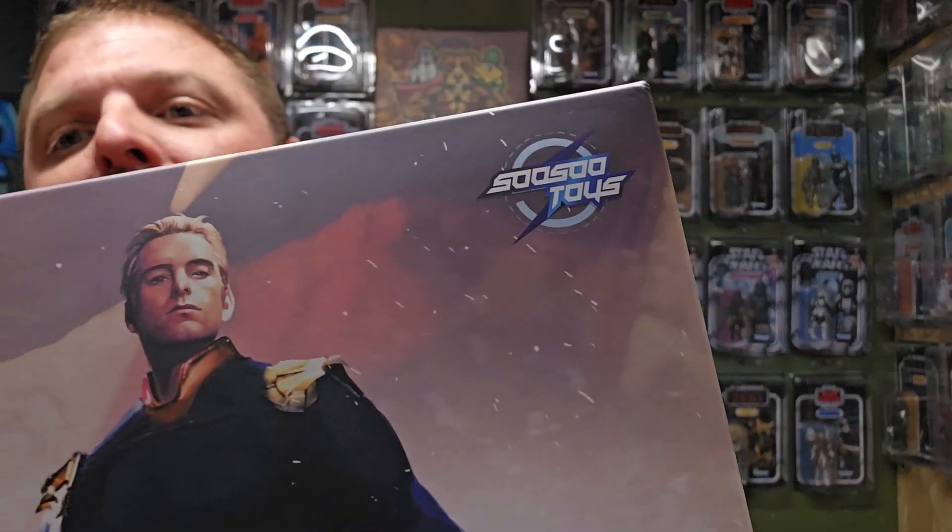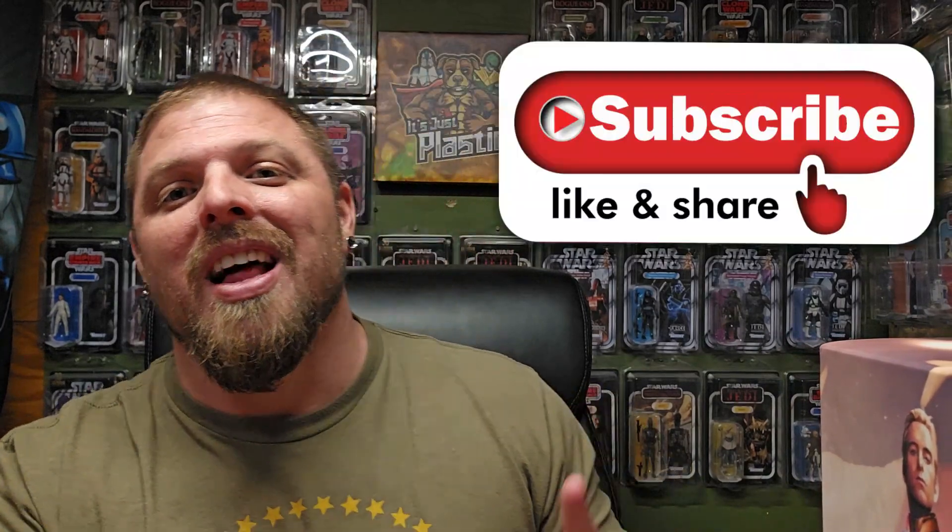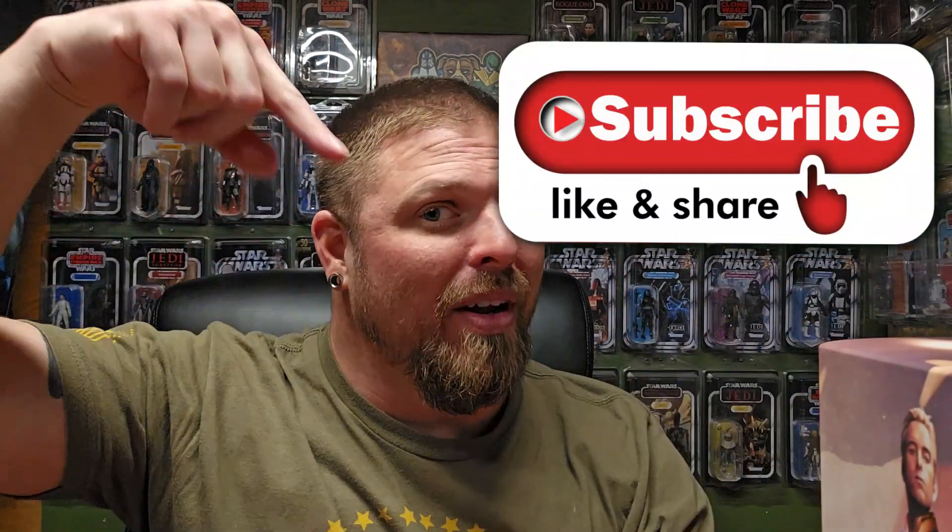There you go, this is the So So Toys logo. Before I get into it, go ahead and subscribe, check out all the links down below. I'll put a link for this figure, but it is sold out pretty much everywhere. This is not an Entertainment Earth kind of figure. I bought this one from Pop Collectibles — highly recommend them, they're in Hong Kong. I'll try to find a local link too. Also, I'm on the road to 500 subs — hit that like and subscribe, and check out the merch and other links down there.